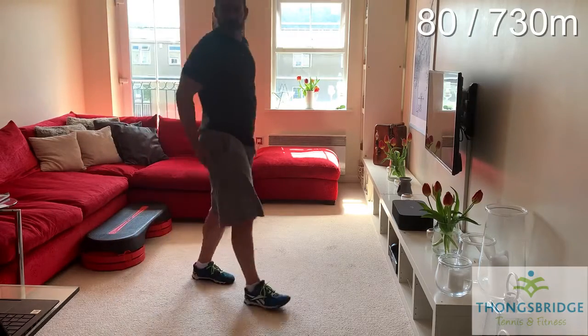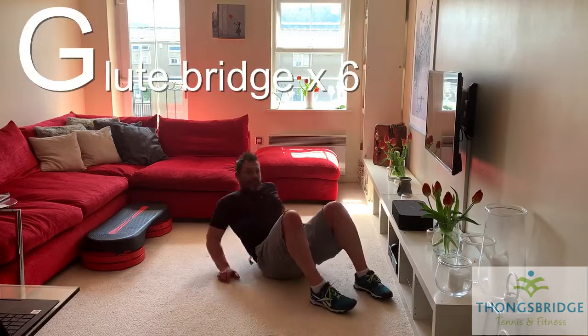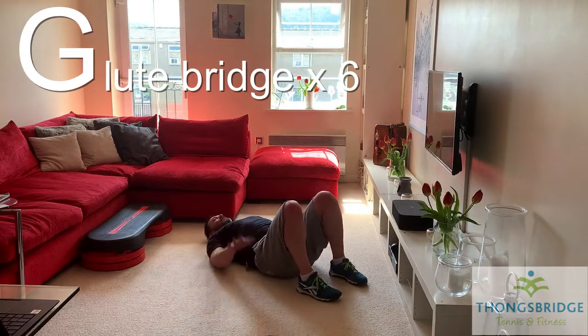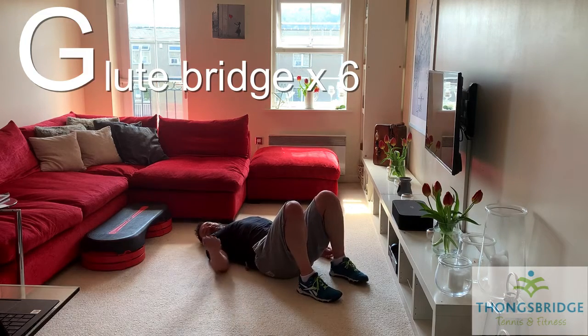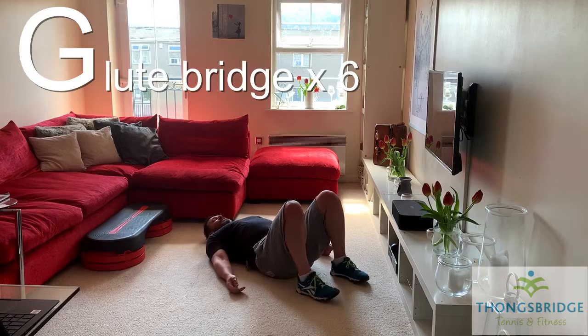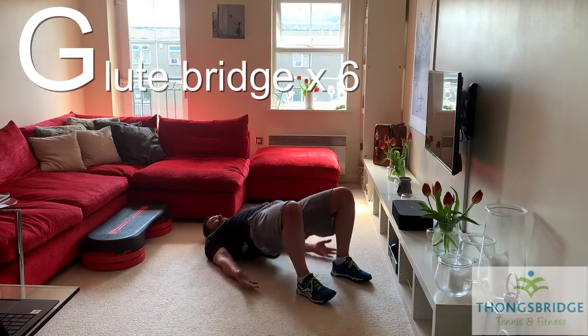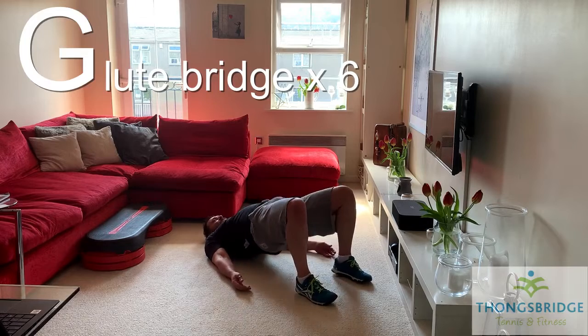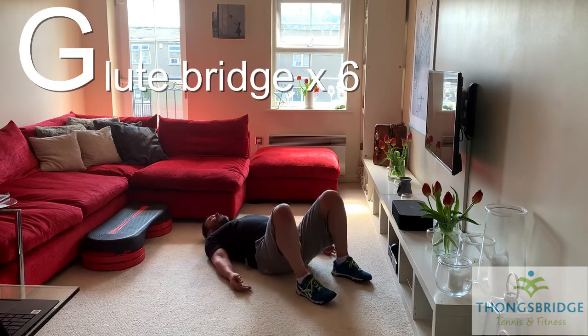We're down on the floor. We're going to work the butt — what we call a glute bridge. Feet hip-width, shoulders on the mat, palms down. Squeeze the butt, lift up. Six reps — 60 metres closer to that summit. Let's go. Try and get the body in a straight line at the top. One, two, three, four, five, six. Back on our feet.